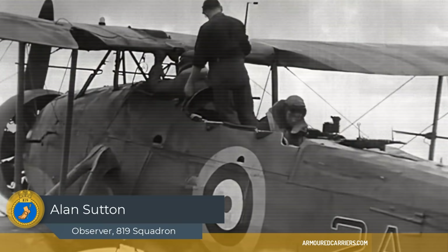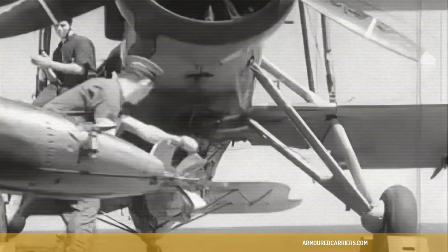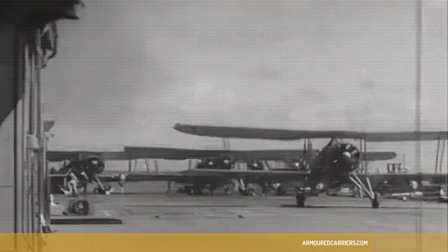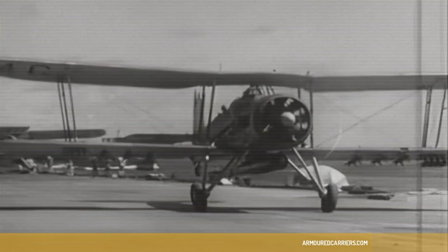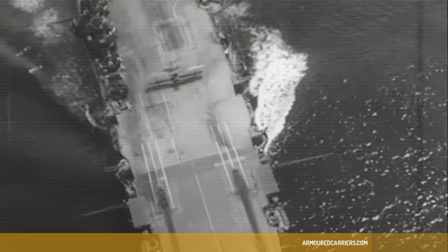We started off with Swordfish. The Swordfish had created a very considerable amount of admiration and derision amongst the Americans when the Swordfish squadron arrived to embark ashore. The Americans all came by and said, 'Jeez, you're still training in that sort of thing?' 'Well, he's not training. He's a front line aircraft.' They said, 'You can't go to war in a thing like that.' And of course, you couldn't go to war in a thing like that, but we did.